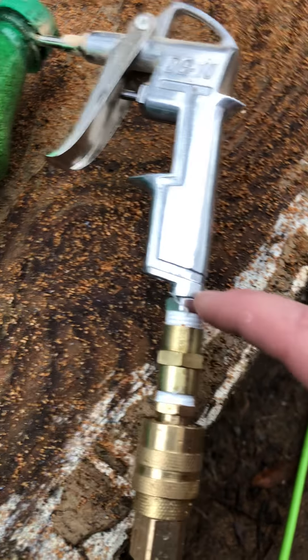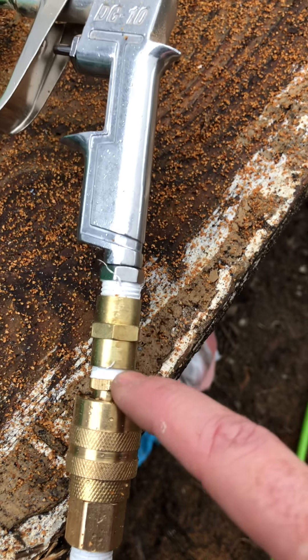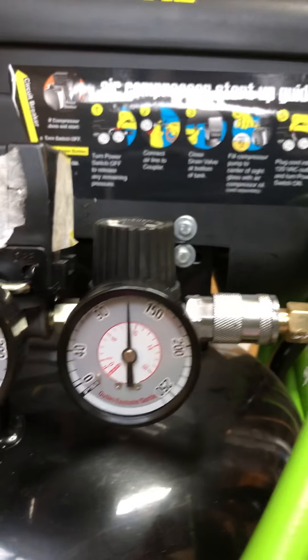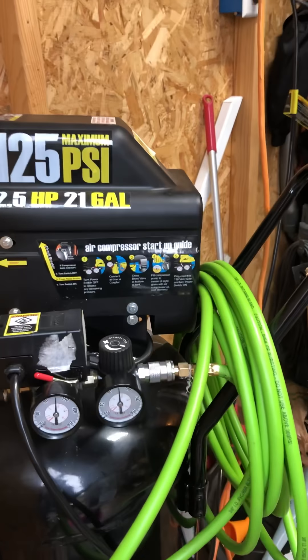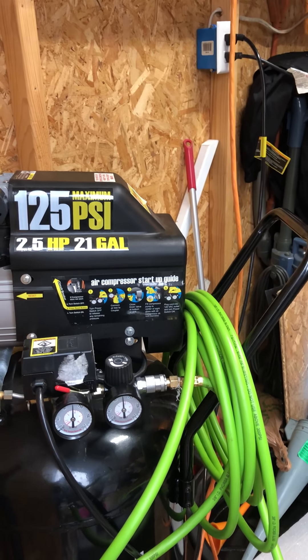Now, this spray gun here, I got it at Harbor Freight. It came as a kit, one long post and one short post. Something to keep in mind: if you go with this DG10 or whatever it is, this part right here is actually male. So you have to get a double female adapter, and then get the lower end that'll fit - the male end that'll fit into your hose. As for pressure-wise, I have it set to around 100, give or take, is where I've got the pressure at.